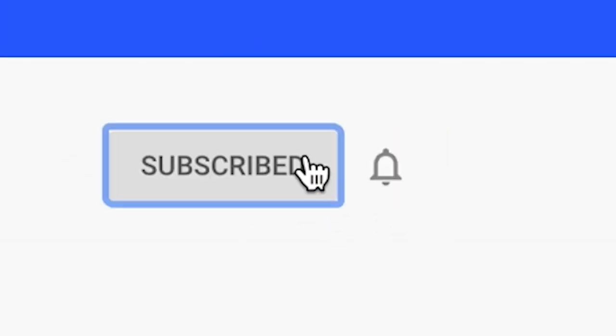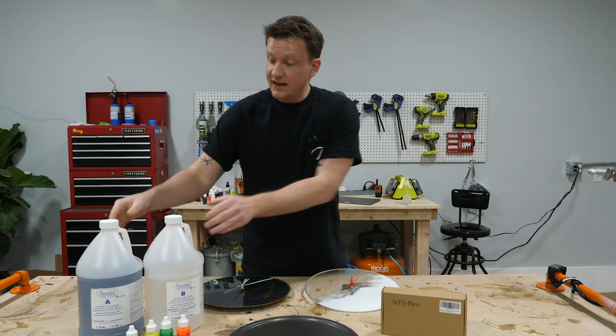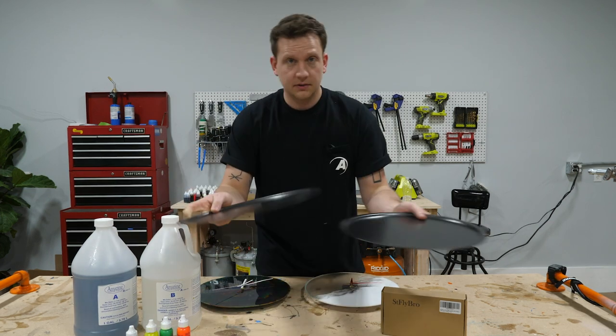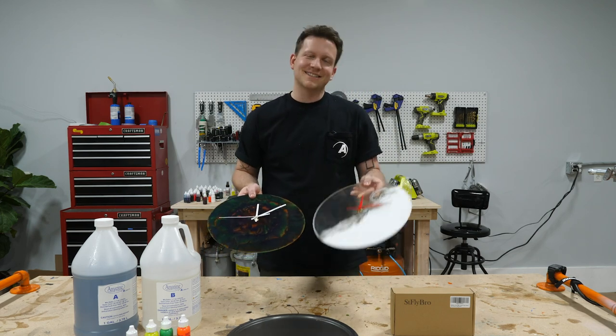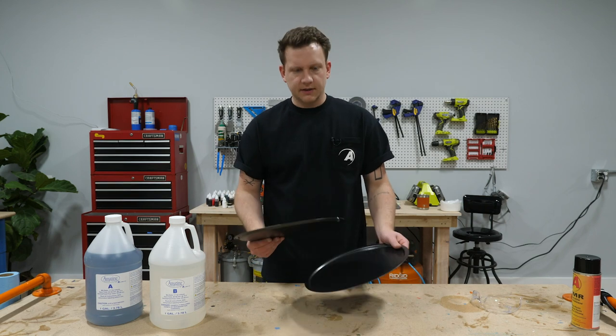Hey guys, if you haven't subscribed yet hit subscribe and then hit the bell to get notified when we put out a new video. Today we're gonna use some of our amazing clear cast epoxy, a few colors, a couple of pizza trays, and this cheap Amazon clock kit, and we're gonna make a couple of really cool clocks. Let's get started.